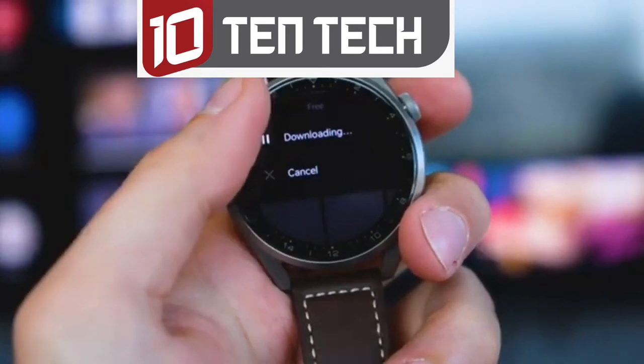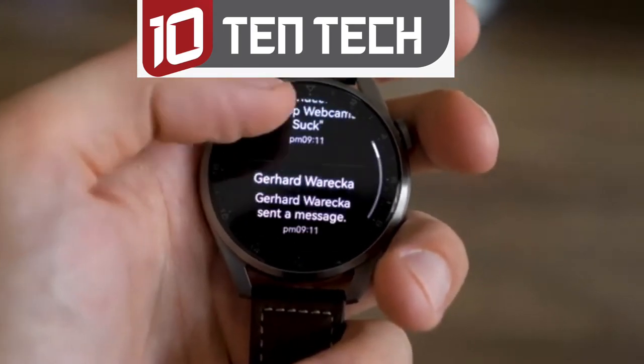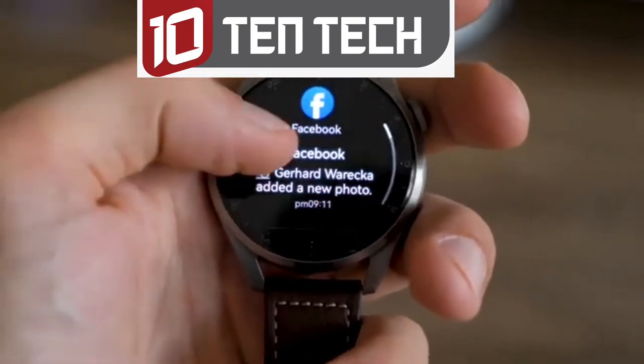Regarding notifications, they are good enough for me for now. You cannot write back, but notifications are well-structured and easy to read. I turned off most notifications from messengers because I find it a bit distracting and it cuts into battery life, but you can choose that yourself in the notification settings.